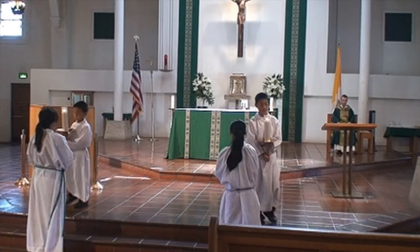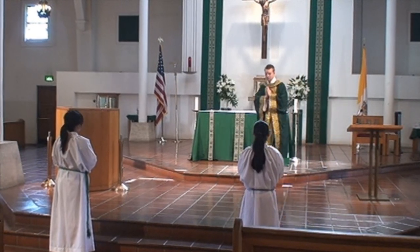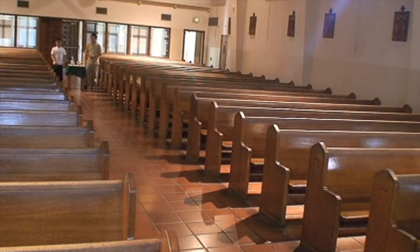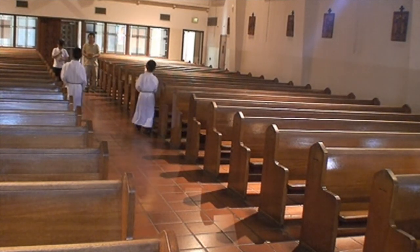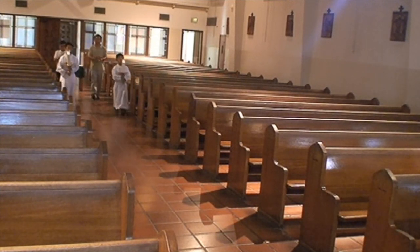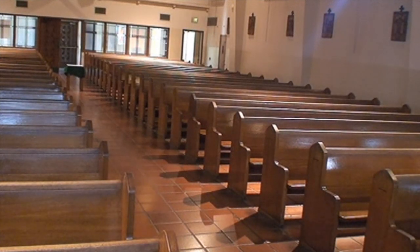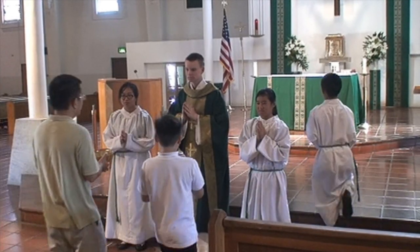All four altar servers will now go to the bottom of the steps. The two candle bearers will go to the back. Once the priest comes, the altar servers will turn around. The candle bearers will walk to the gifts and then walk the gifts back. Notice that the candle bearers will go behind the other altar servers.